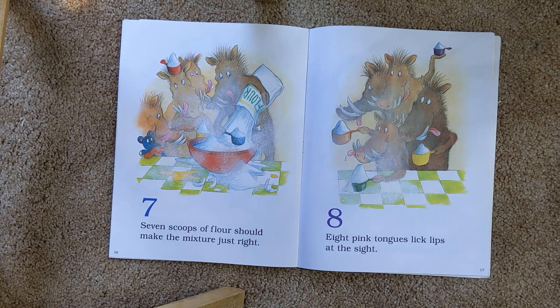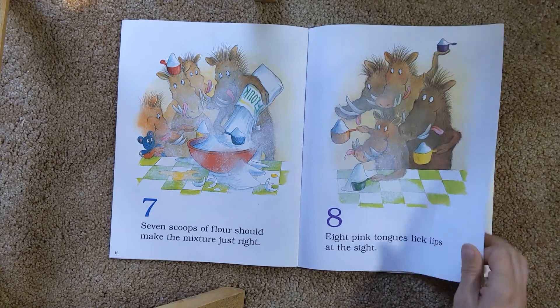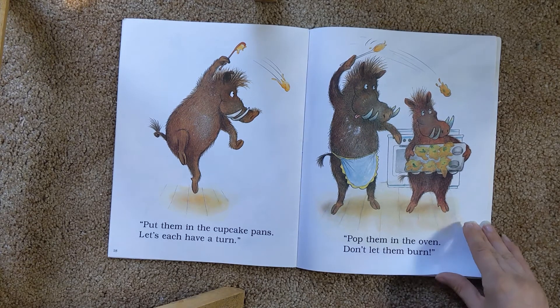Seven scoops of flour should make the mixture just right. Eight pink tongues — lick, lick, lick at the sight. Ooh, looking good yet? Put them in the cupcake pan. Let's each have a turn. Pop them in the oven. Don't let them burn.